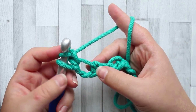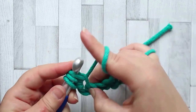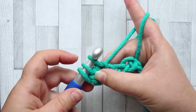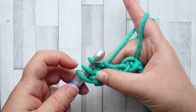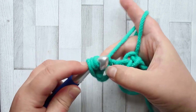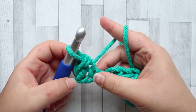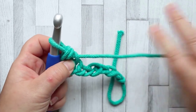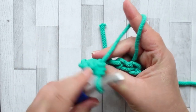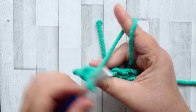Now into the same stitch you're working into, insert your hook again, yarn over, pull up a loop, and then you're going to slip stitch through the two loops - not the first one, but through the last two loops. That is the slip stitch. Try to keep your tension a bit loose, otherwise it's going to make that slip stitch very difficult. It will make a bump on the back, so the front of the stitch will look smooth and the back will start forming bumps - that's the way it's supposed to look.